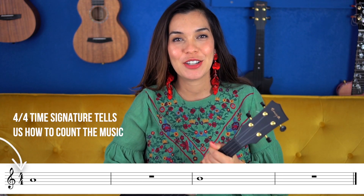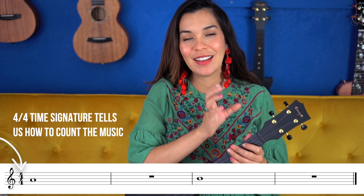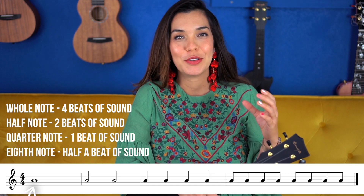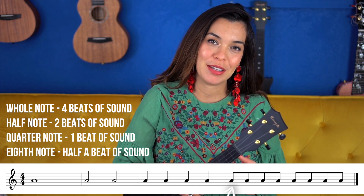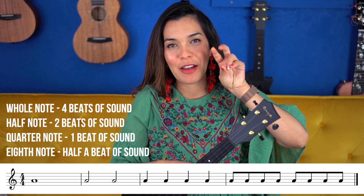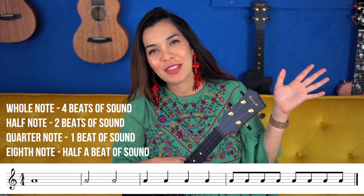We've been working with four-four time signature, which tells us to count four beats for every bar line, and we've also worked with different durations of notes. The whole note gets four beats, the half note gets two beats, the quarter note gets one beat, and the eighth note gets half a beat. Usually we'll have eighth notes together — two of them — so half and half is one, and we don't really need to worry too much about the eighth notes.